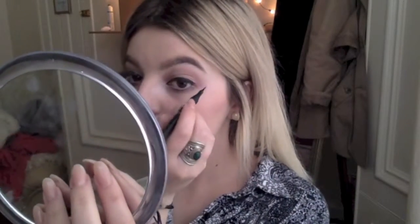Now you're going to make a diagonal line. When I struggle with mine, I aim for the end of my eyebrow and take the line halfway there to create a symmetrical look.